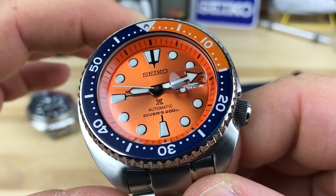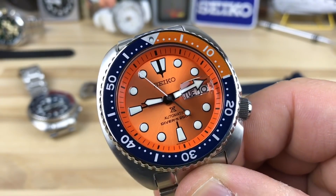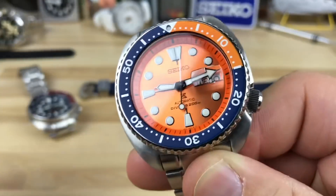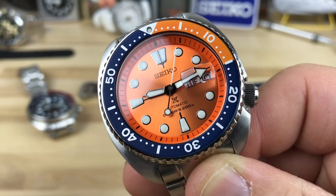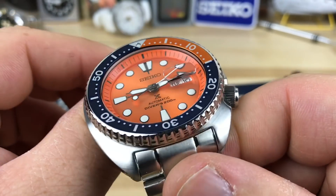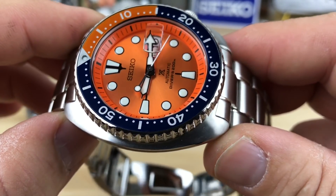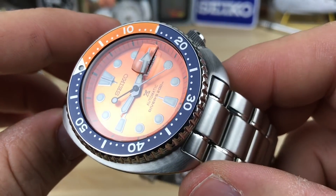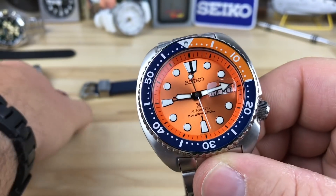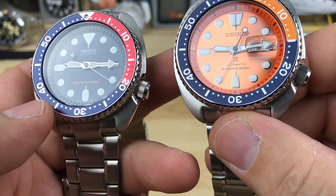Back to the watch — you can see we have a shimmer orange dial versus the traditional orange dial like on a Monster, where it's more of a matte or flat finish with no gloss. With the SRPC-95 we have a nice shimmer or burst effect. You have a solid orange with black markers for the chapter ring, and then the bezel insert is a really dark blue with a nice aluminum-style orange look to it. The blue is darker than what's on the Pepsi style turtles.